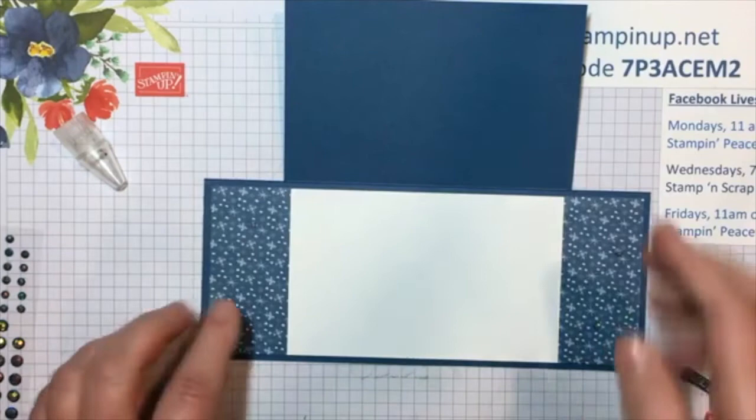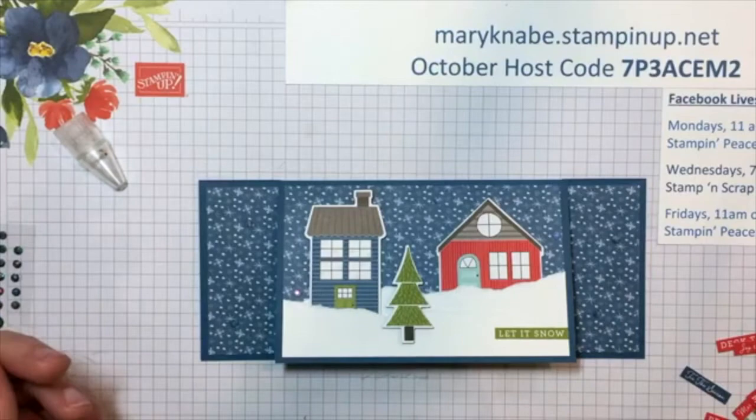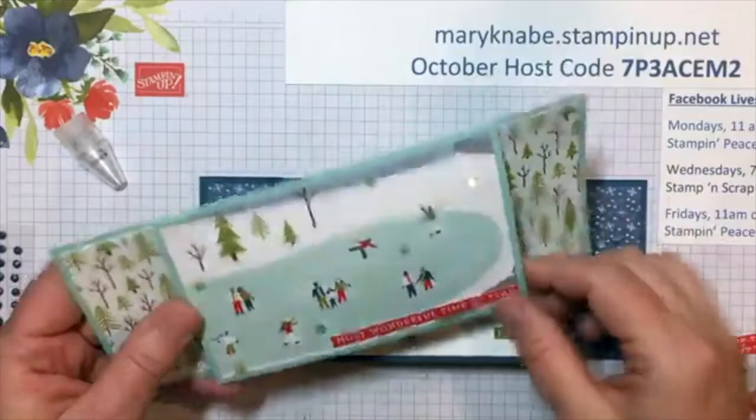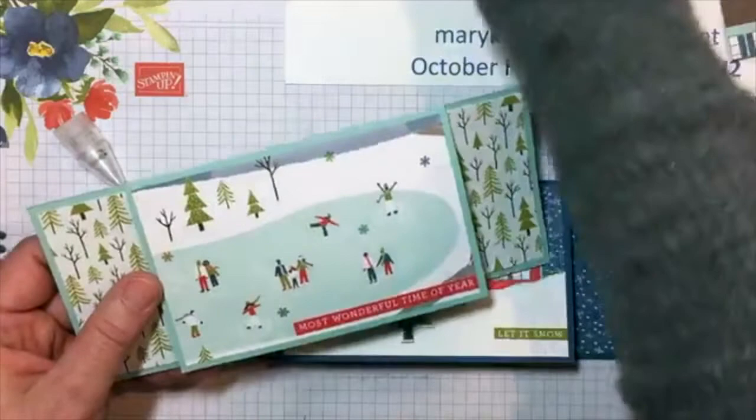The first slimline card can be made with the paper shearer — absolutely, you can just cut away some of that. There are a lot of fun scenes in your paper shearer. Even that alone is so cute — the little kids exchanging a present out in front.